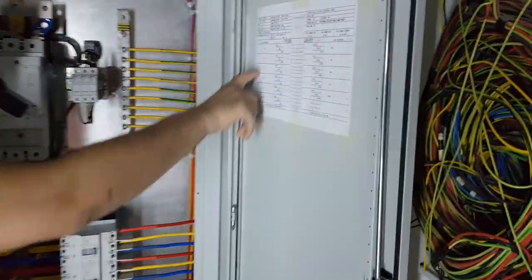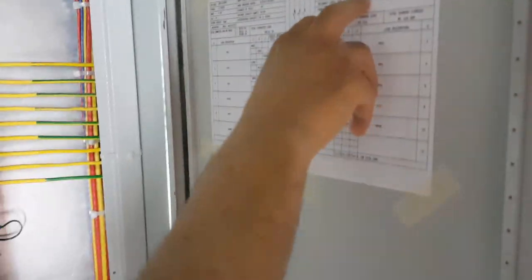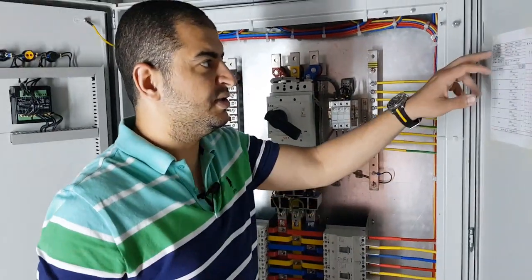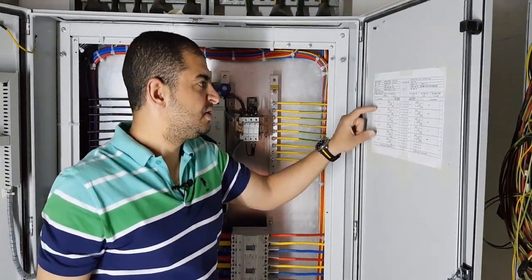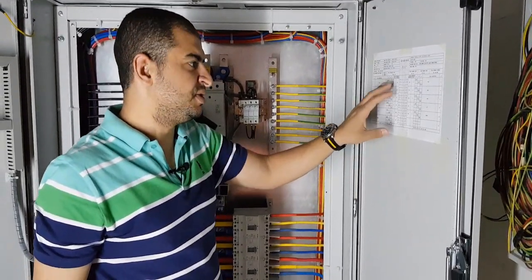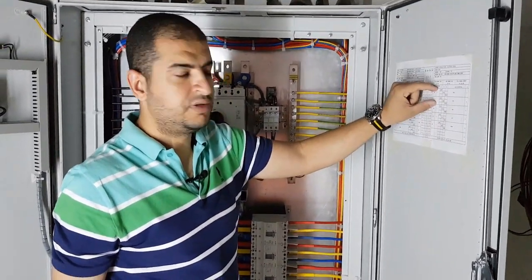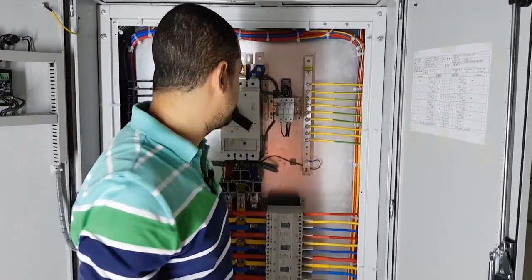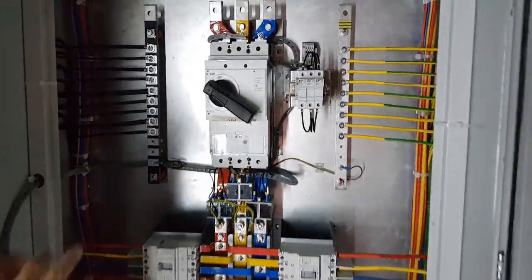Here is the panel schedule, which shows how many circuits we have inside the panel, the feeder of the panel, the main feeder size, the name of the panel, the ampere for each feeder, the ampere for each circuit, the name of the circuits, and the number of phases for each feeder or load.